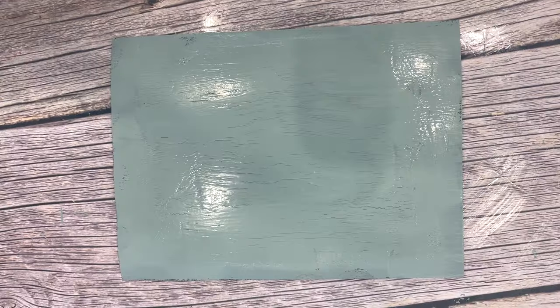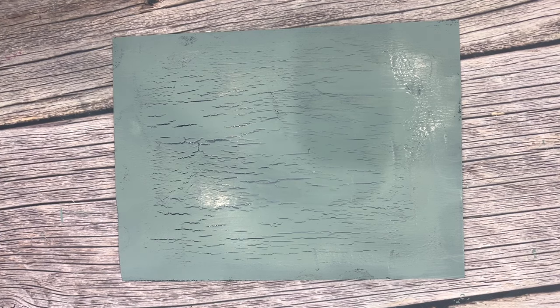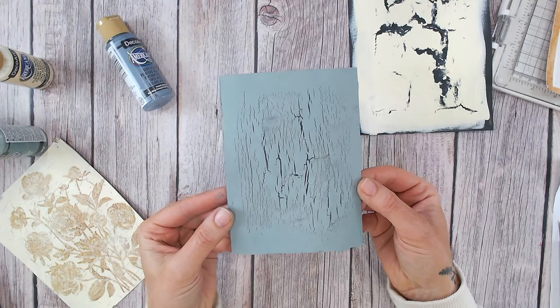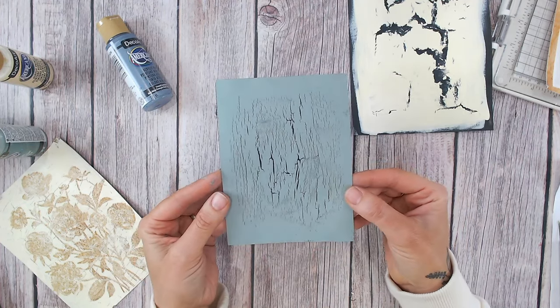Those crackles have started forming really quickly on the thinner layer — they're much closer together, much thinner, much smaller, and they're all clearly going in the direction of my brush strokes. There are absolutely none around the edges where the glue wasn't applied, so it's definitely the glue creating this effect and not just the heating of the paint. I just had my heat gun on from a distance to warm the air and speed up the process. It kind of looks like woodgrain — it looks amazing, it's so cool!